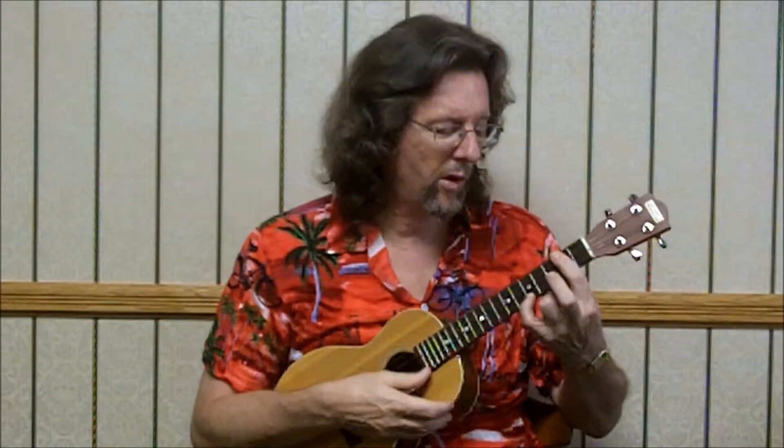D: 2-2-2-5. Open. 1st. Open. Open. 4-3-2. G chord. Then 3-0-0-3, C7.